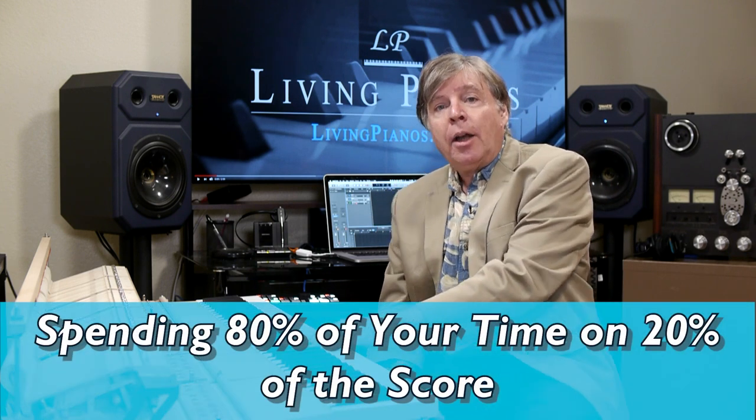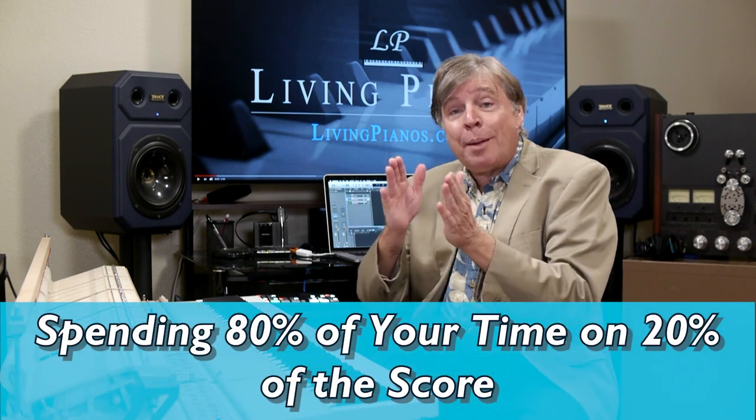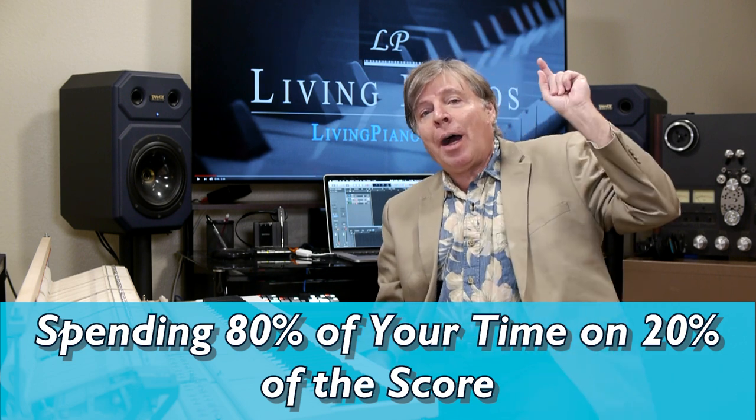The short answer is yes, but with a qualification. The 80-20 rule, as it applies to piano, means spending 80% of your time on 20% of the score. I'm going to go out on a limb and say it's actually more like 90-10. You learn a piece of music and then spend 90% of your time on just 10% of that score — there's a very small amount that really requires all your time and effort.